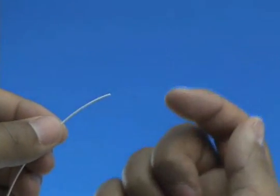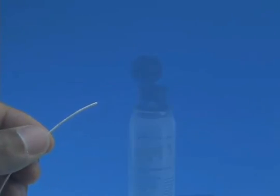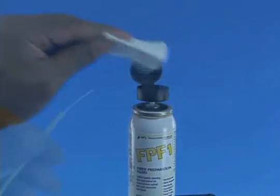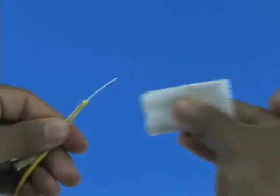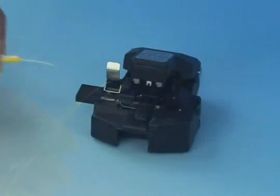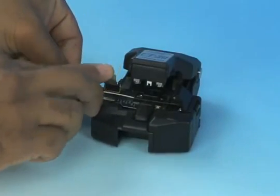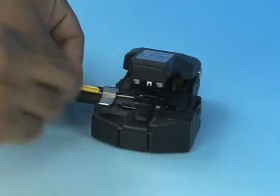Check the fiber integrity by bending the stripped end slightly at 60 degrees. Clean the bare fiber using a lint-free wipe moistened with fiber preparation fluid, or 95% purity or better isopropyl alcohol. Insert the bare fiber into the CT-38 cleaver and cleave to a length of 10.5 millimeters, plus or minus 0.5 millimeters.